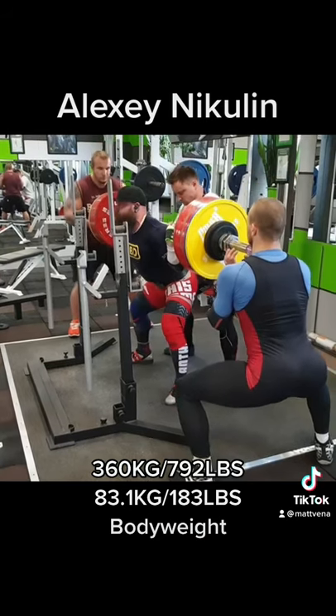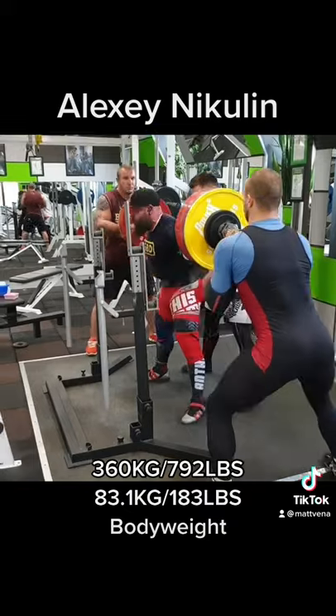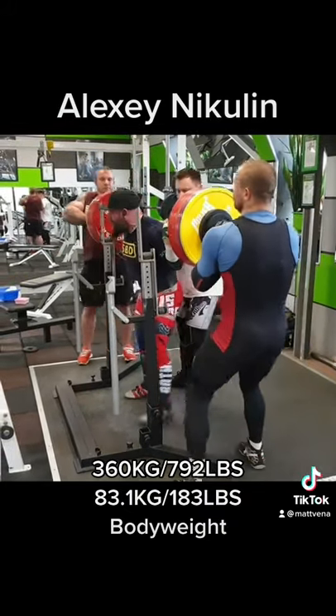This lets me get my upper back a lot more tight than any other method. It also allows me to extend my thoracic spine better. Both of these things are beneficial for a squat.